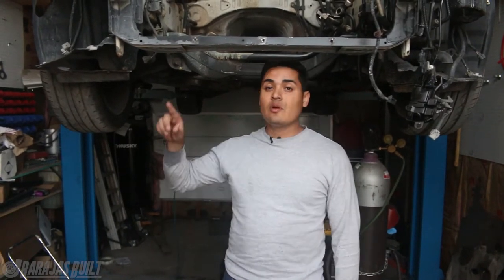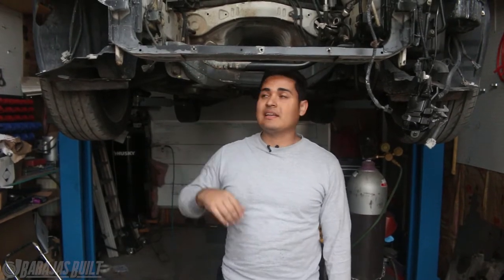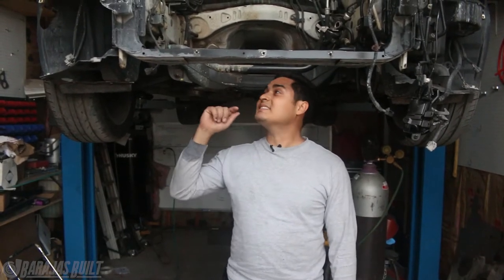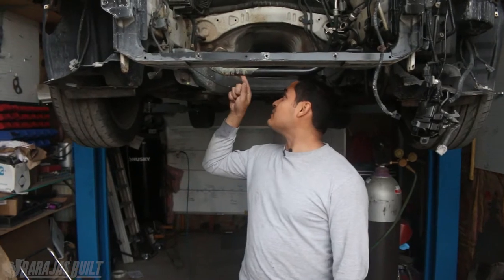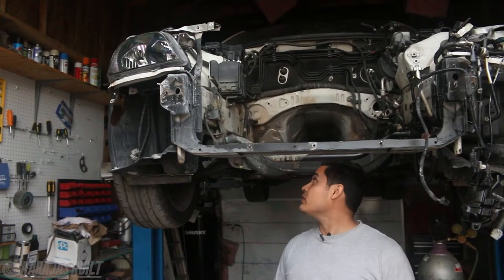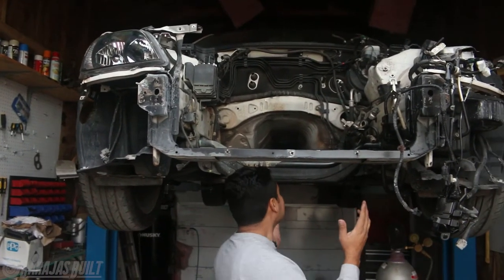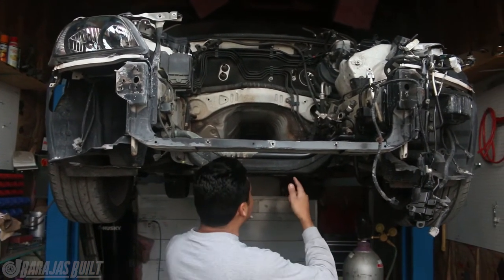Hey guys, Johnny B here again today and we are going to be bringing you episode 4 on the Project IS300 600hp build. In this episode, since we already took the engine out last episode, we are going to be addressing a lot of the stuff that's dirty and needs to be cleaned. We have some acid that fell from the battery that corroded a little bit of surface rust, so we're going to fix that. Luckily in AZ we don't have rust issues. The whole subframe is all oily from the engine leaking.